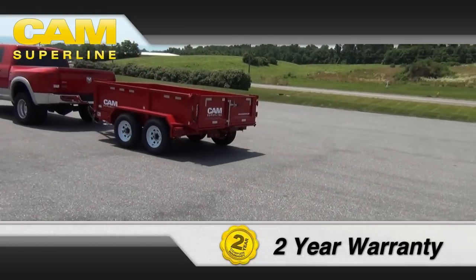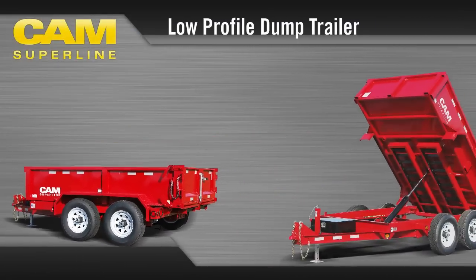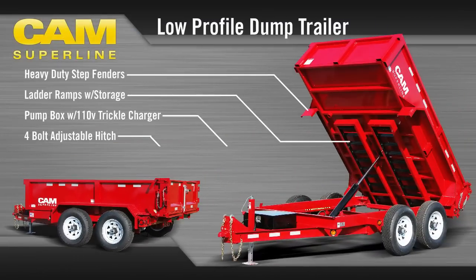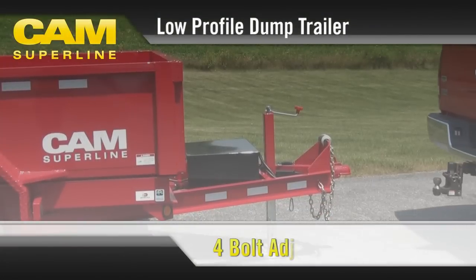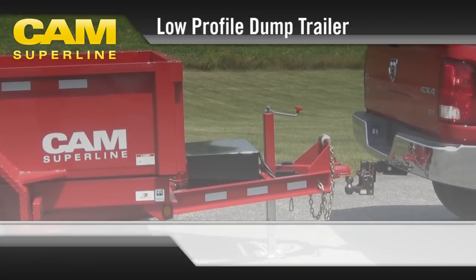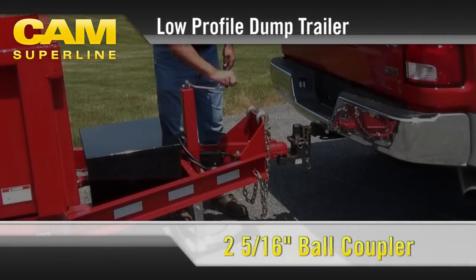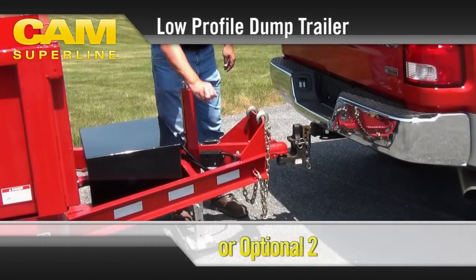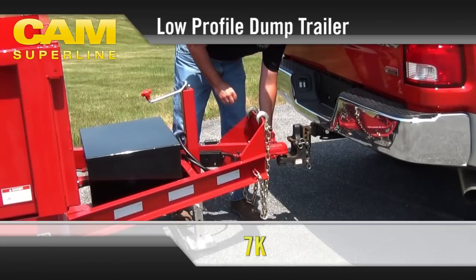Built for quality, value, and dependability — the CAM Superline low-profile dump trailer. Every CAM Superline dump trailer is built with a durable four-bolt adjustable hitch plate offering variable settings ranging from 13 to 18 inches to match the height of your tow vehicle. This model comes standard with a two and five-sixteenth inch self-seating ball coupler, or an optional two and a half inch pintle ring.